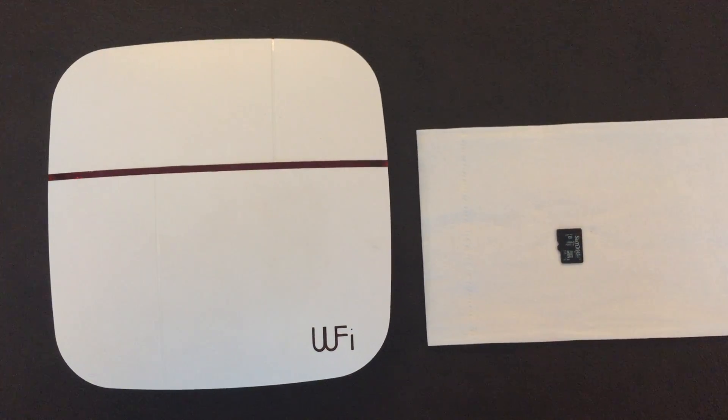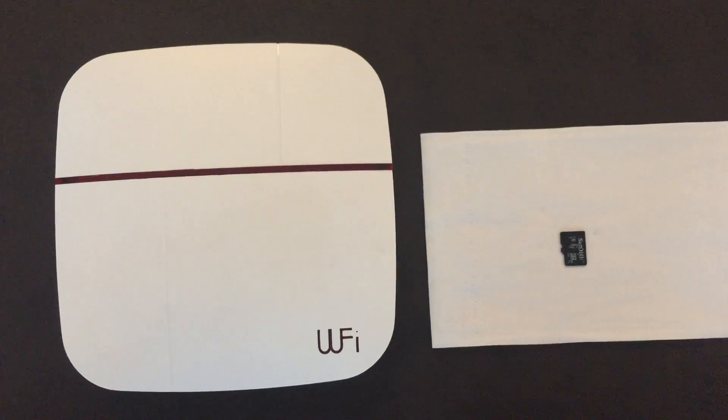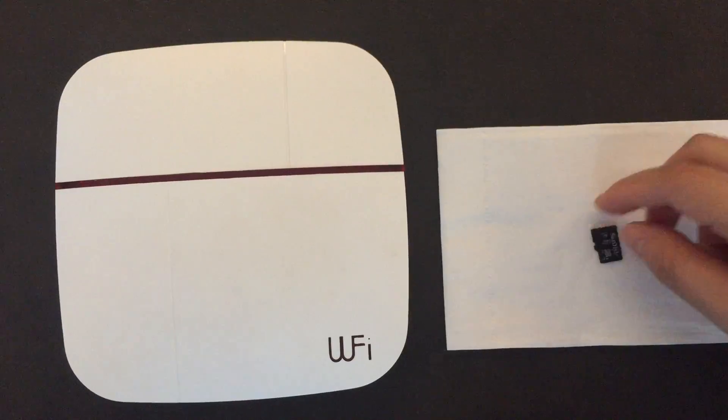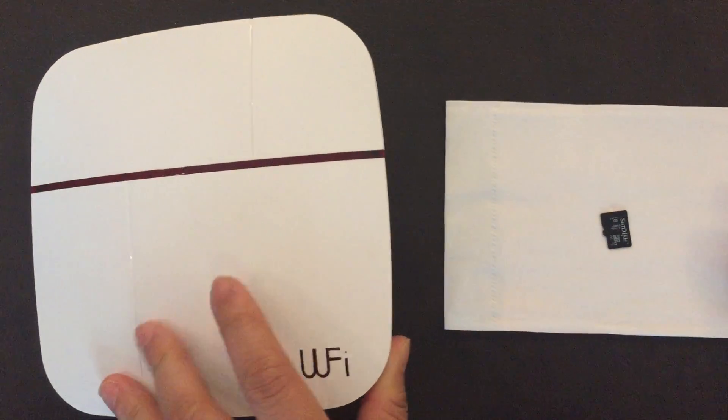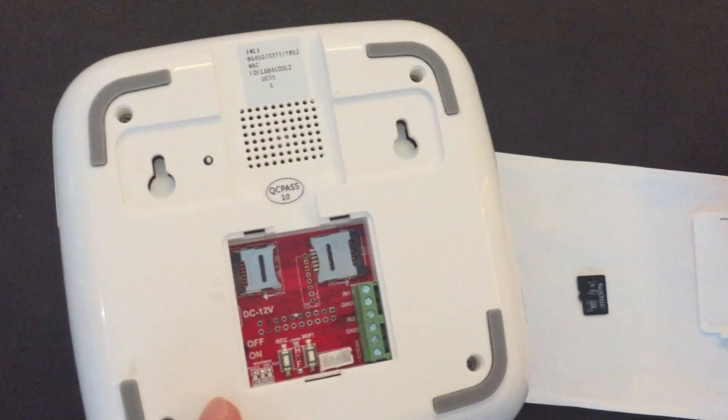Let's study how to upgrade the firmware for the gateway V-Care. First, we need to prepare one TF card or SD card. You should also make sure the gateway is turned off.